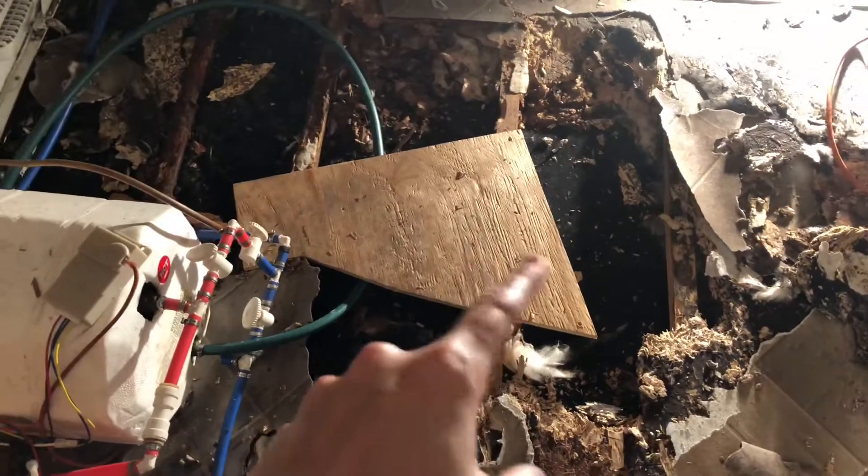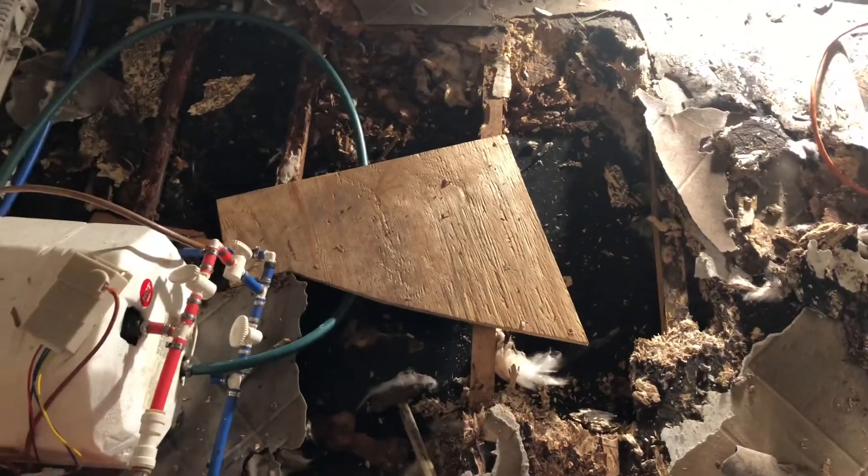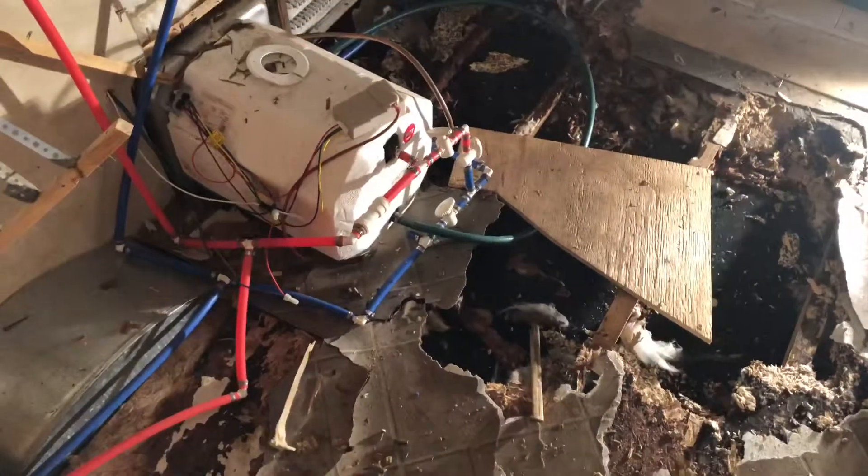So we ripped up more of the floor, got the shop vac in here, got the water out, and I've had the fans running on it all day long. But we did make some progress today.